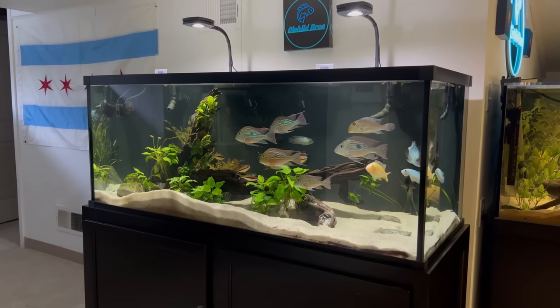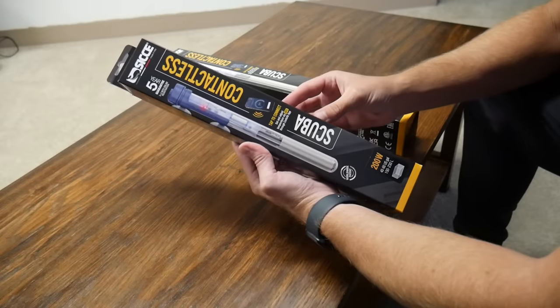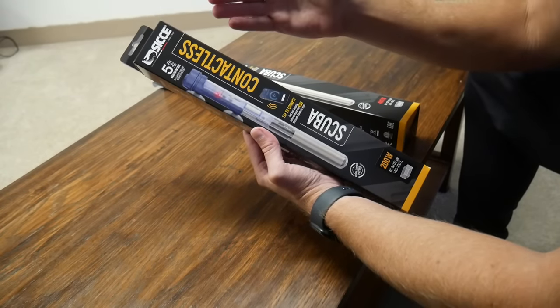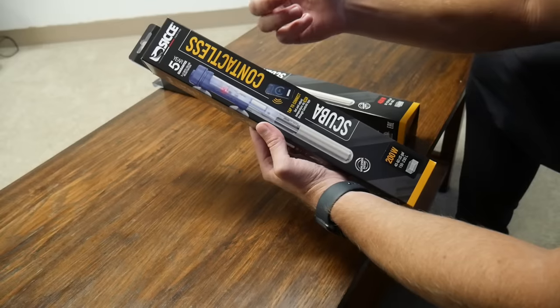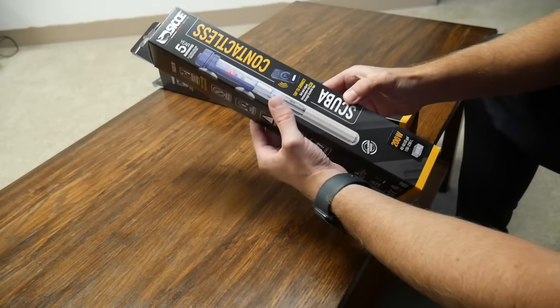I'll be leaving links in the description below once these go live on online sites, so if you'd like to find one, check the description once they become available. Here's the 200 watt — a five-year warranty is huge for a heater. Almost all the heater failures we've had, those heaters had no warranty. Ciche stands behind their products, which tells me they believe this heater will really last.